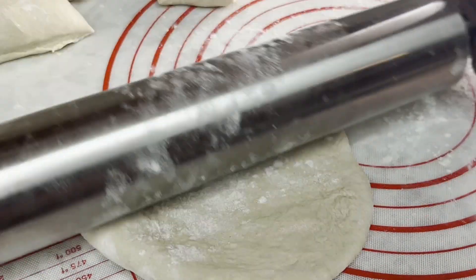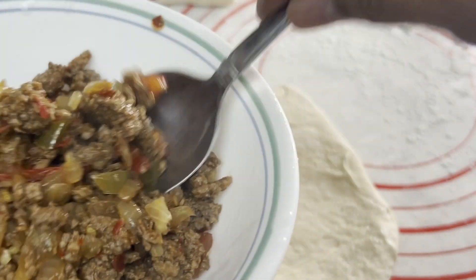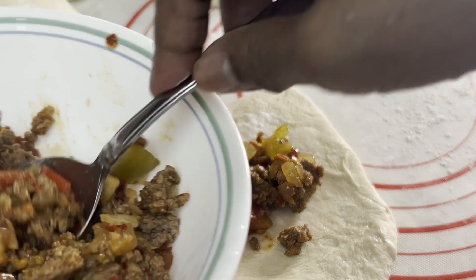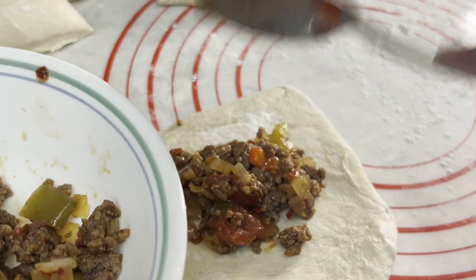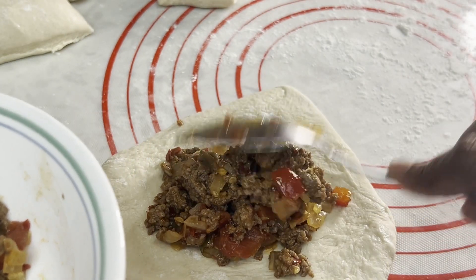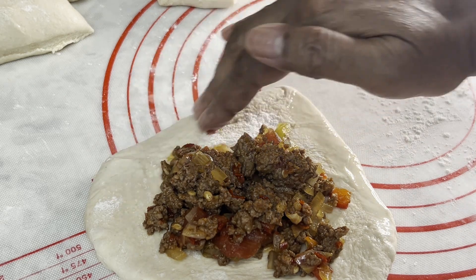Roll it out and place about two tablespoonfuls of the meat mixture on the dough. Moisten the edges with water.